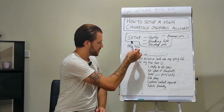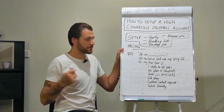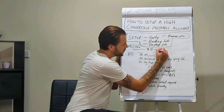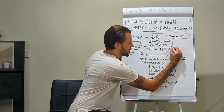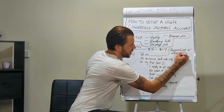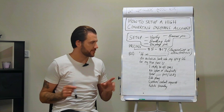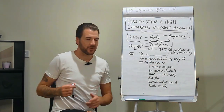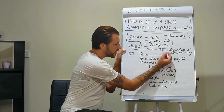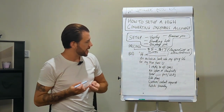Now, where the strategy starts to come in is pricing. You're going to want to set the subscription price anywhere between $8 to $17, depending on the attractiveness of the client. For a client on the lower end of the attractiveness scale, you can set it at $17 and then add a 50% discount, bringing it down to something like $8.50.